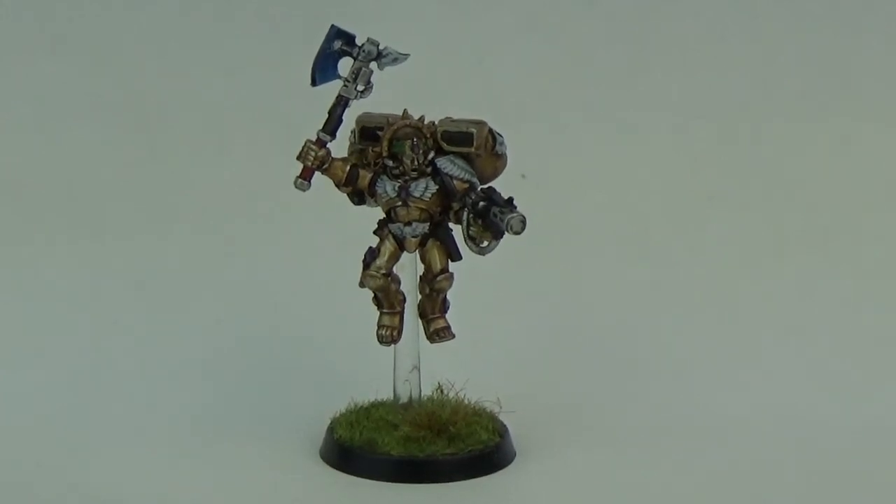Hey, what's up. Ian from Powerhouse Miniatures. This is a Warhammer 40k showcase video of Blood Angels Commander Dante.